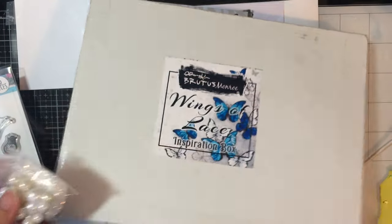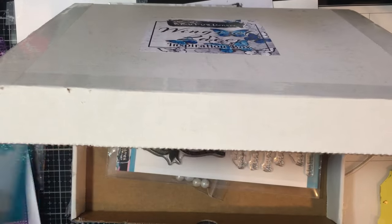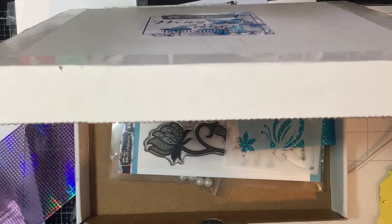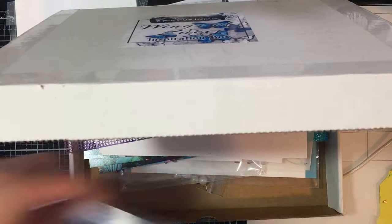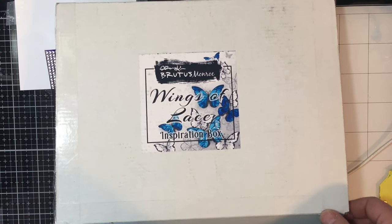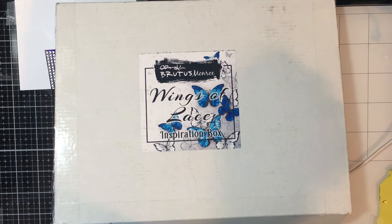That is the inspiration box. I will link it below so you can check it out if you're interested. I would go and order it before it sells out — they have been selling out each month this year, so run over to the store and get yours.